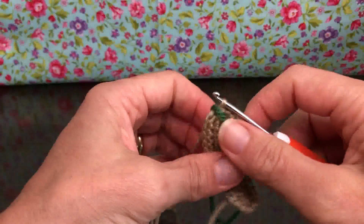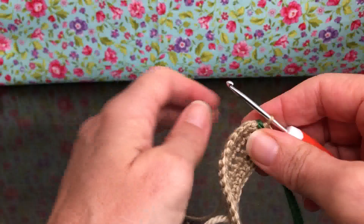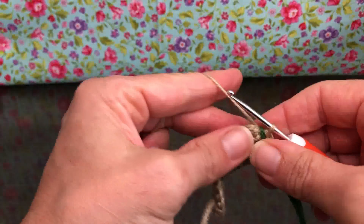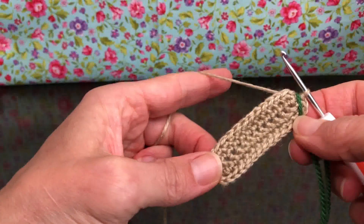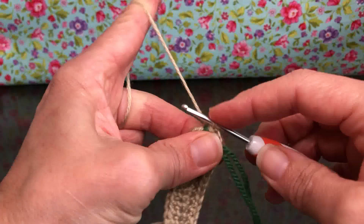Hello crochet friends, welcome back! We're working on our nativity scene — this is the manger, and this is round three today. We have 32 stitches on our work and I've placed my marker just so I know where my beginning is.